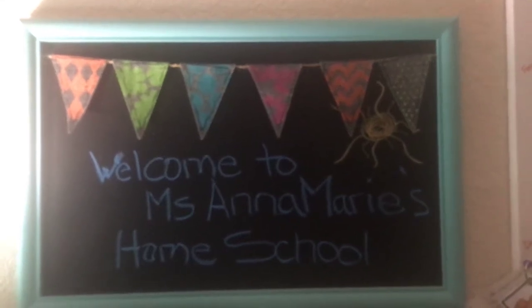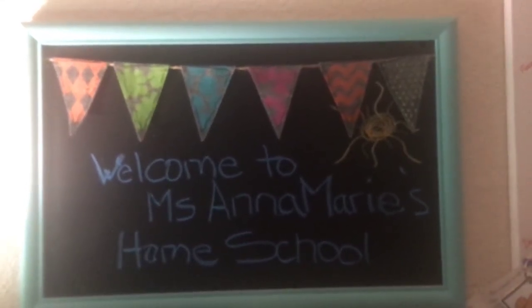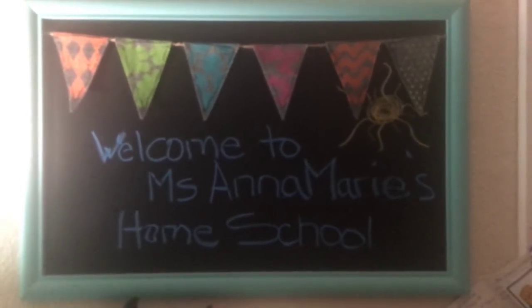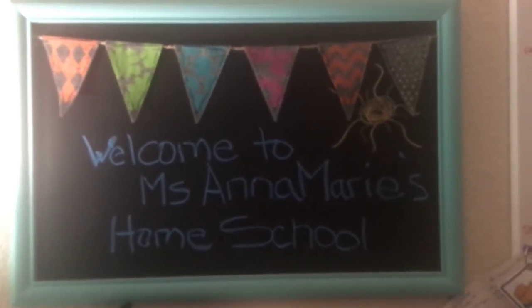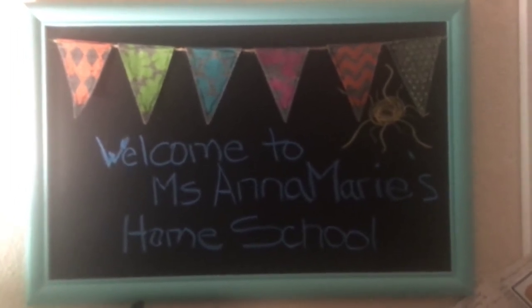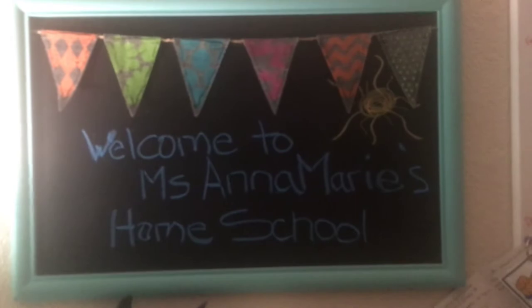Hi friends! Welcome back to Miss Anna Marie's homeschool from home. I have a special song for you. Are you ready? It's all about how to hold our crayon and our pencil. Okay, let's get ready.